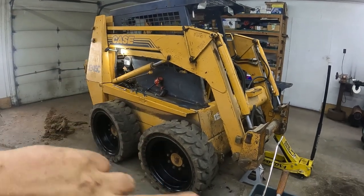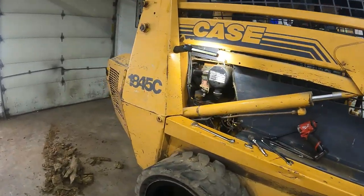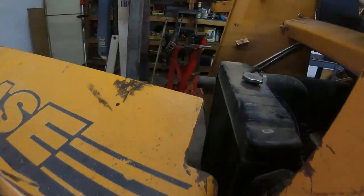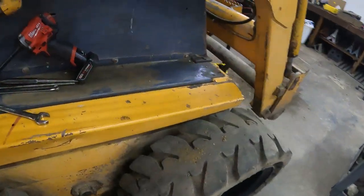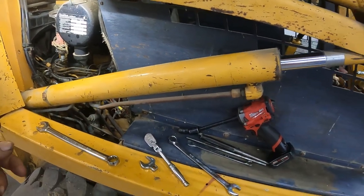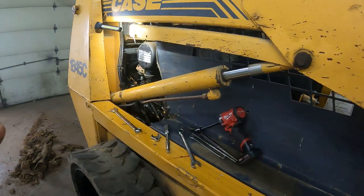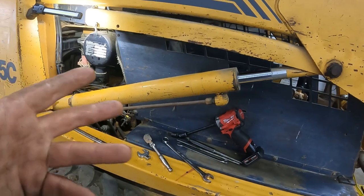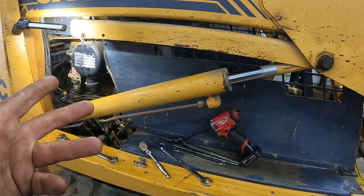Hey there folks, back at you with another video. We're working on a Case 1845C skid steer with the 4BT Cummins in there. Today we're going to be working on the cylinders — I've already got the tilt cylinders done and the lift cylinder on the other side done. I'm going to show you how I do it. Please like and subscribe, it helps the channel out a lot and doesn't cost anything.